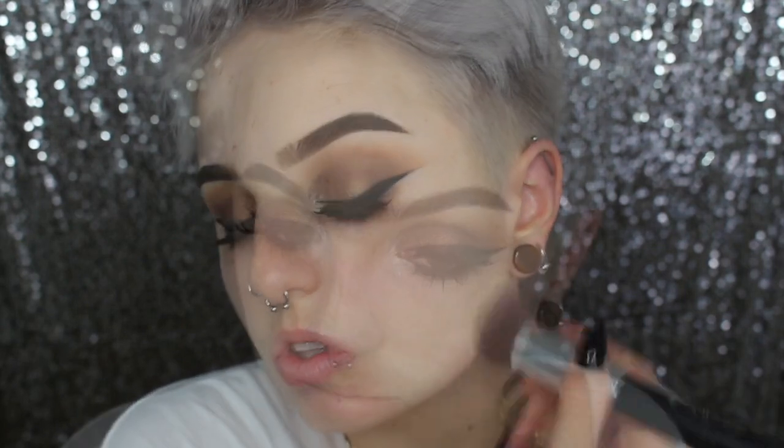Moving on to the face, I'm using my Nivea Men's Aftershave Balm — this is for sensitive skin so it's alcohol-free, so you don't have to worry about it drying your skin, which is great for daily use. Then going in with my L'Oreal True Match Foundation in W1, which is the lightest shade. It's one of my favorites from the drugstore. I highly recommend it to people who normally wear MAC and want a cheaper alternative — I think it's very comparable to their Studio Fix.